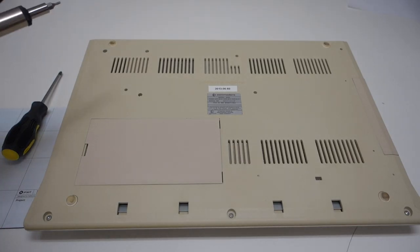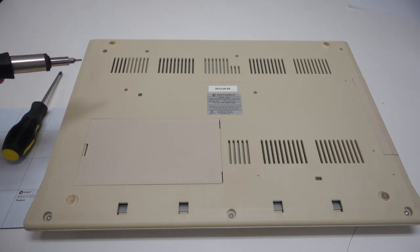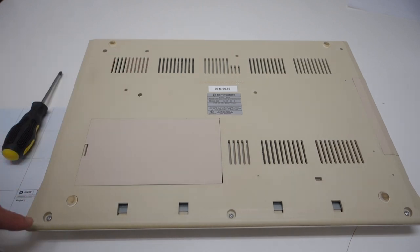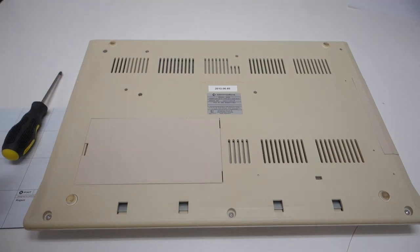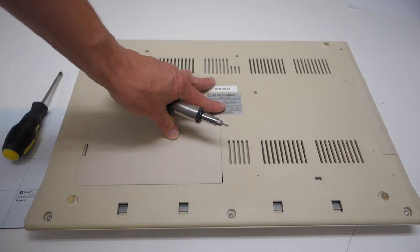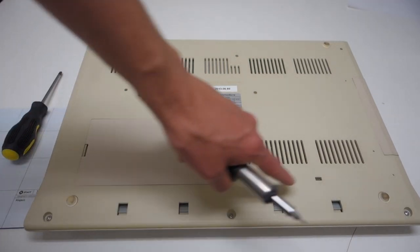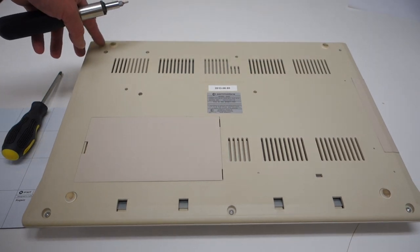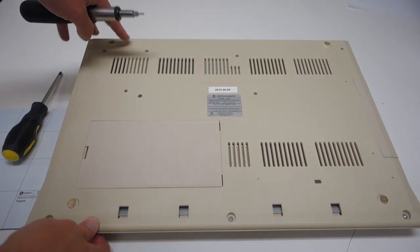Commodore made between four and five million of these Amiga 500 computers, and you can clearly tell they didn't want people to get inside them — they used Torx head screws to prevent that. When you're starting to work on one of these computers, one of the things to look for is which screws are actually holding the body of the case together versus screws holding internal components. I can clearly see six Torx screws around the outside of this case.